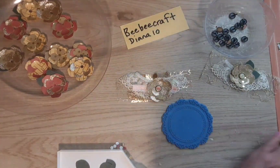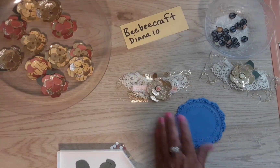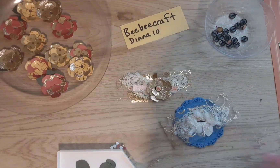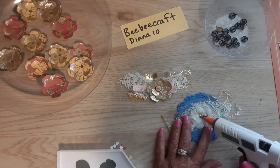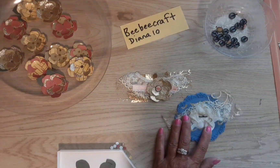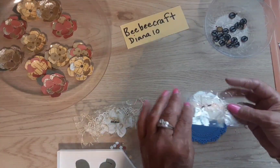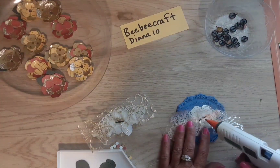Someone suggested that when I'm hot gluing I should be doing it on a silicone mat that doesn't stick, so that's what I have here — it's the only one I have and it's the kind used to make wax seals. I did order a proper one and it's on the way. On the back of the flower, we're just going to put some glue on there, a little bit, and set this one over here to dry. This is the one we just made, and we're going to hot glue this one too.